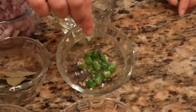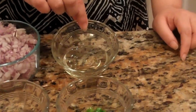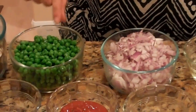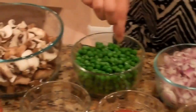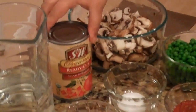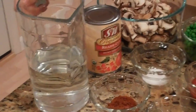2 green chilies diced, 4 tablespoons of vegetable oil, 1 red onion diced, 2 cups of green peas, 4 cups of cremini mushrooms diced, a 14.5 ounce can of diced ready cut tomatoes, and 2 cups of fresh water.